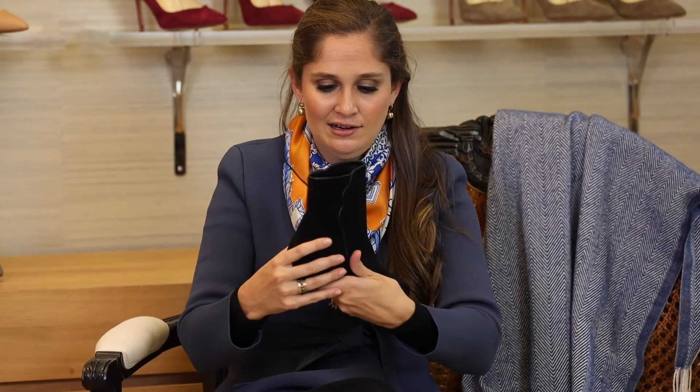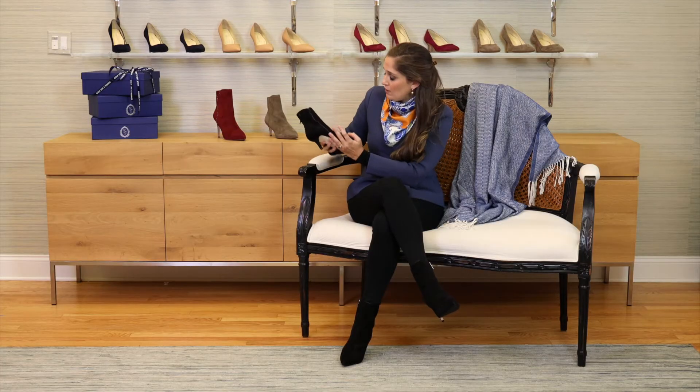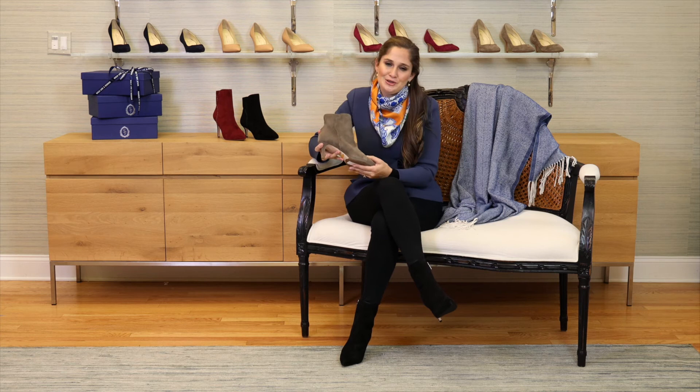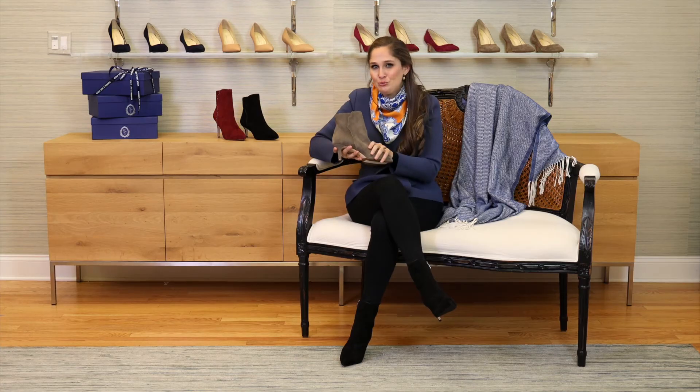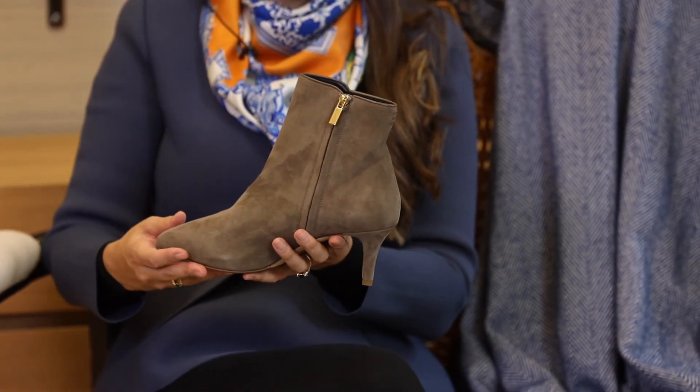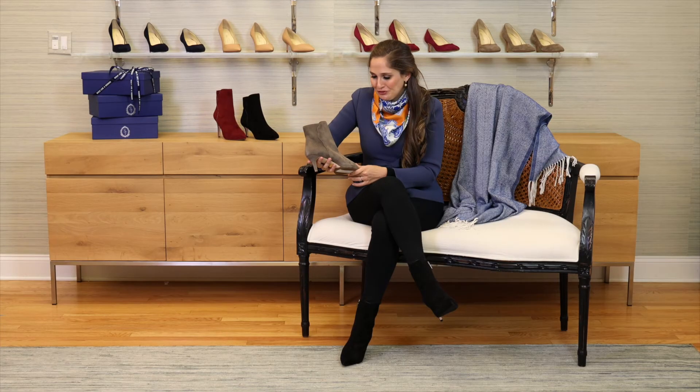It has an interior zip as well, so it's easy to get in and out of. And then we've got black and we've got the beautiful taupe, which is always one of my favorite looks — doing fully neutrals, whether it's an all-white winter whites look with a taupe shoe, or putting camels and taupes together. I always think that's a really beautiful look as well.